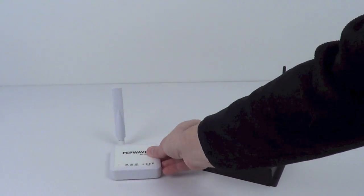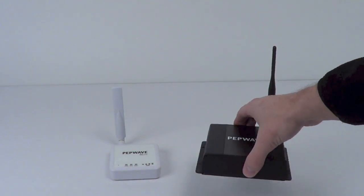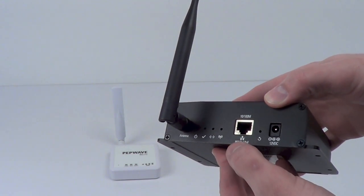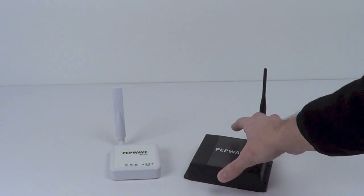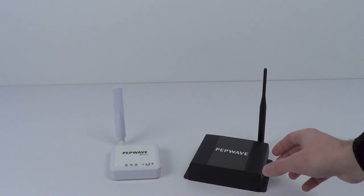Estimated range of the Surf on the Go is about 150 feet. The larger option is the PepWave device connector. Around the back you have the same type of connections including your power and your Ethernet, however there is no backup connection for your cellular modem. Range on the device connector is much larger, to about a thousand feet or so. So now you have two different options with two different ranges with a little bit different feature set.